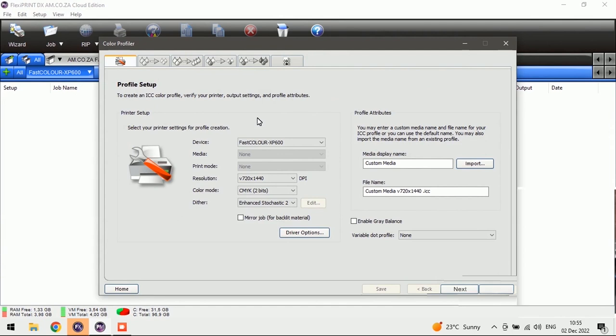Now we're going to need to do a few settings here. We've got only one printer, which is correct — the XP-600. For the media type, we're going to label the type of media we're using. I use 120 GSM Transjet paper for sublimation. Once we've typed that in, it also gives it a name. We're going to select our DPI and leave that at 720 by 1440.